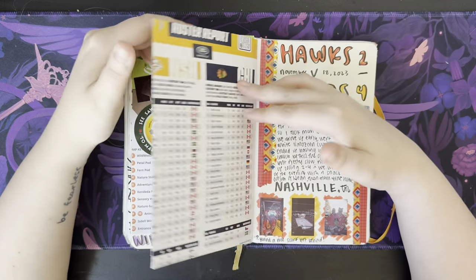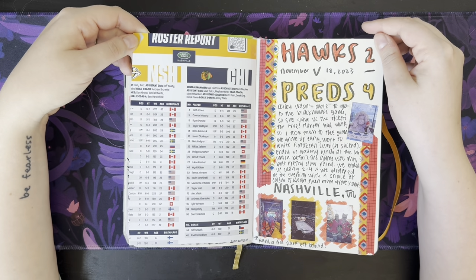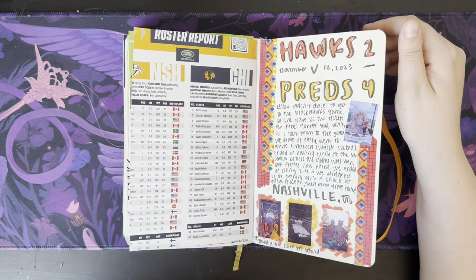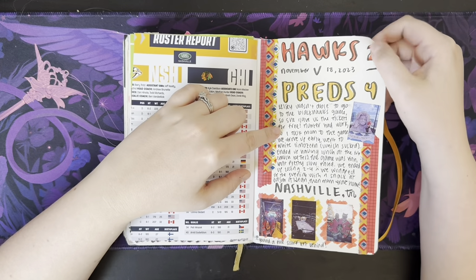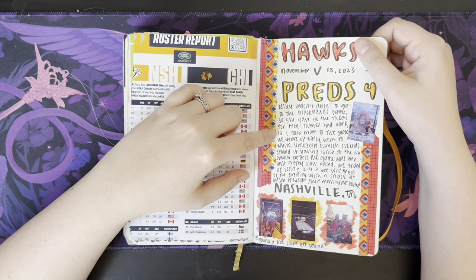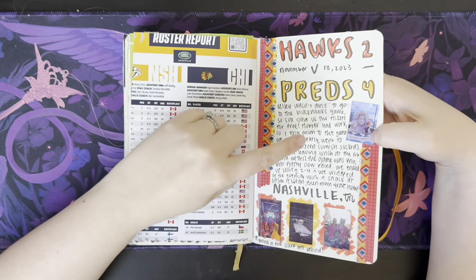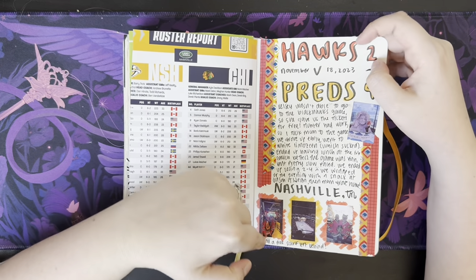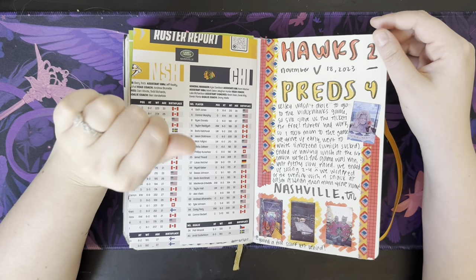And then I went to Tennessee with my mom. Our friend wasn't able to go to the game, and so she gave me the tickets for free, which was so nice of her. So I took my mom and we went to the game — we lost, but such is life. We went to the big Dolly Parton head, went to a bar afterwards. Someone left a scarf behind and I snagged it — even though I'm not a Preds fan, I like free stuff.